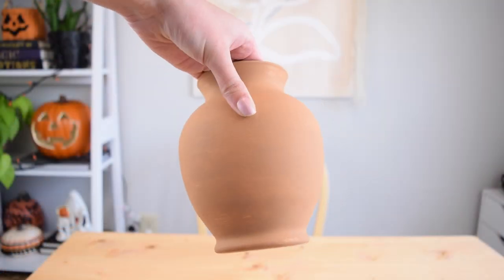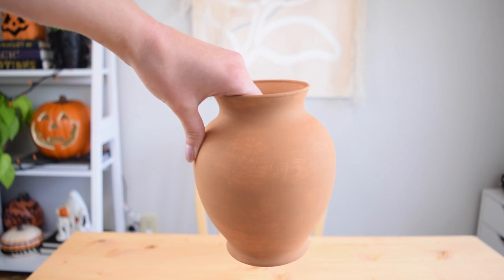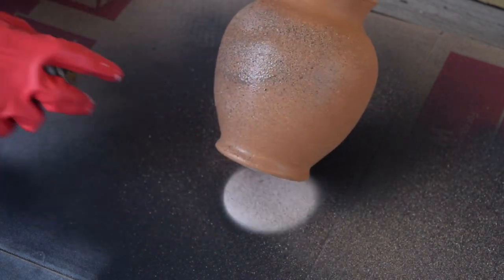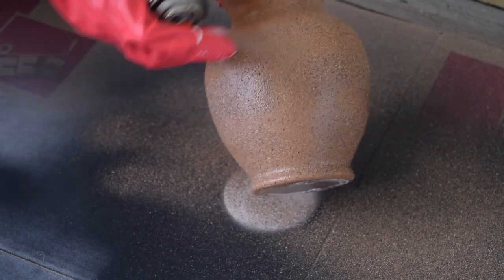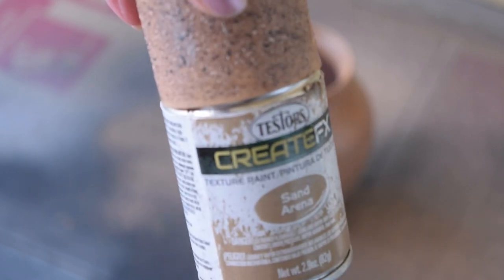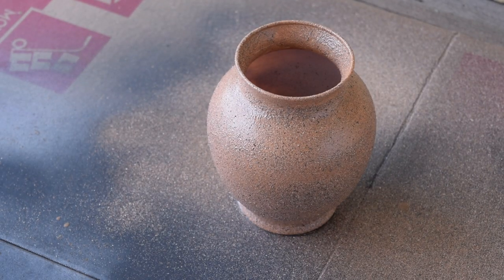My paint is dry on this base and I am very satisfied with how it looks — that color is stunning. So it's time to give it one to two coats of the stone spray paint. I just ran out of spray paint after just one coat because I've used this for several projects before, but overall I'm actually pretty satisfied with the look with just one coat.